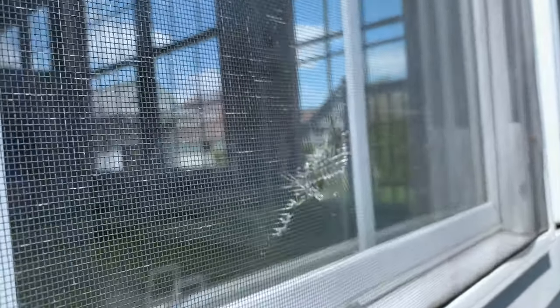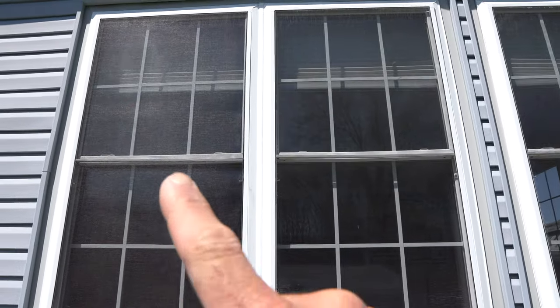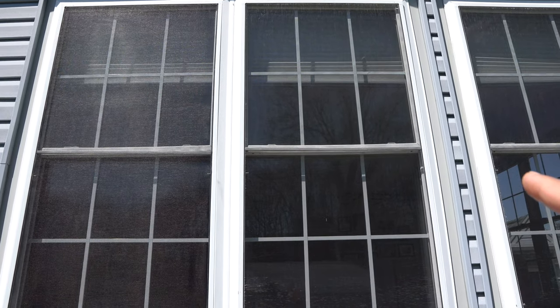Hi everyone, today I'm going to show you how to easily rescreen your window or door and go from this to that. Before we get started, I just want to show you the comparison — on the left hand side is a new panel that I just replaced, and on the right hand side is a panel that needs to be replaced.